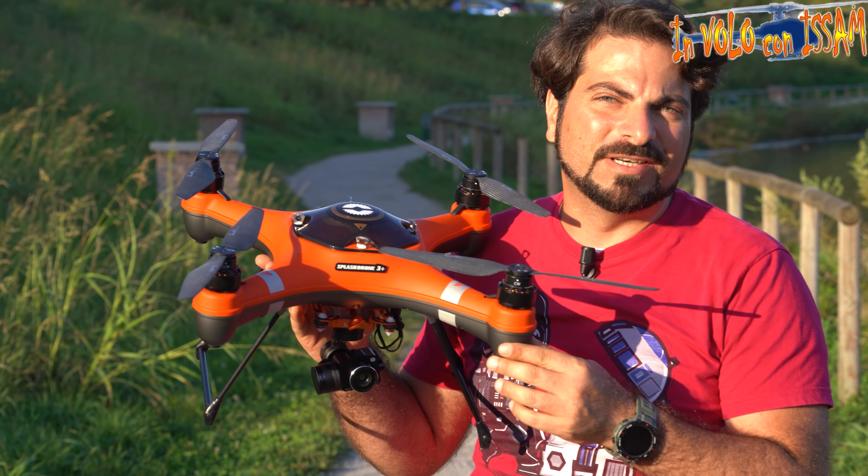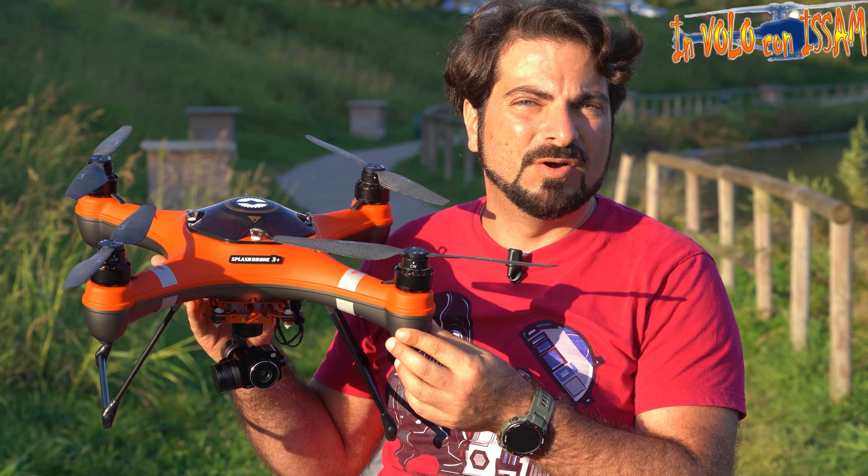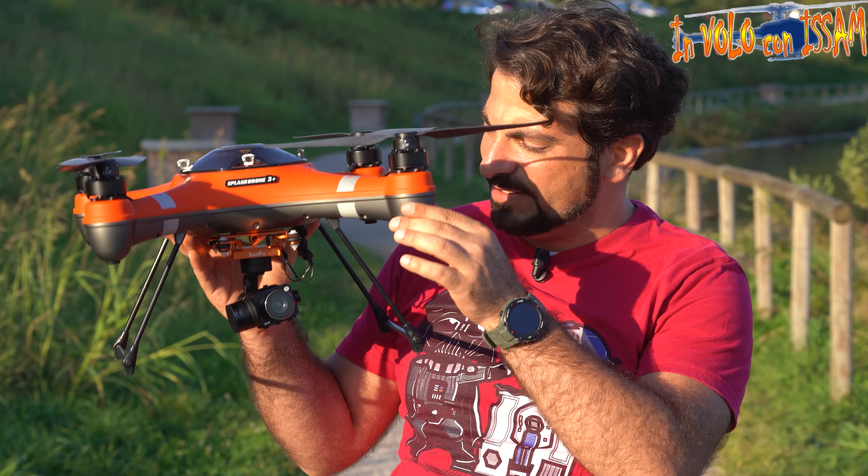Ciao a tutti e benvenuti nel mio canale di Cattolo Modellismo Dinamico. Io sono I Sam e oggi facciamo la prima prova con lo Swell Pro Splash Drone 3+.